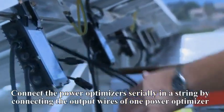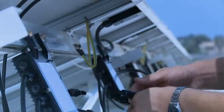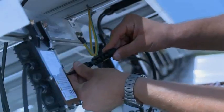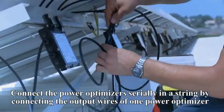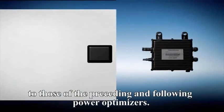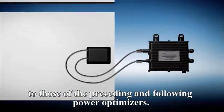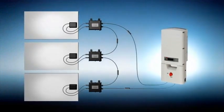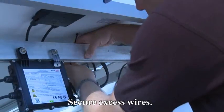Use the provided washer to properly ground the power box to metallic railings, or use a continuous grounding wire. Connect each power box to its respective solar module. Connect the power boxes serially in a string by connecting the output wires of one power box to those of the preceding and following power boxes. Secure excess wires.